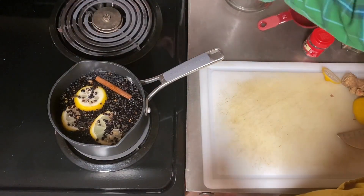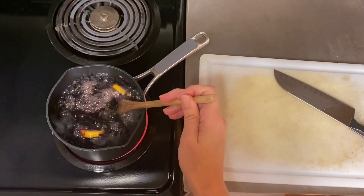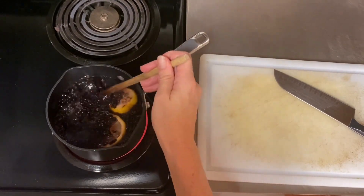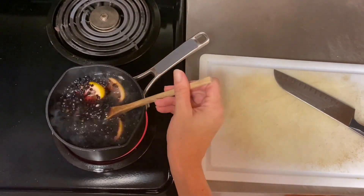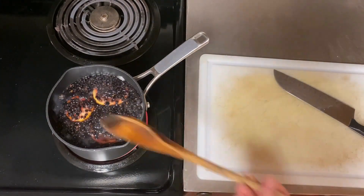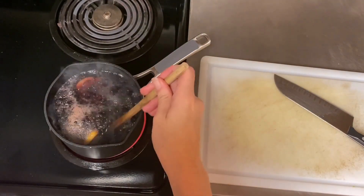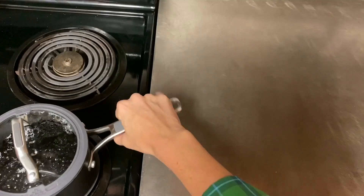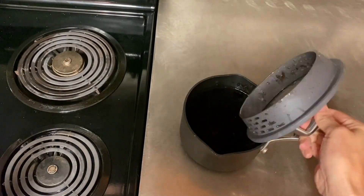You're just going to pour this all into a small pot and give it a good stir, bring it to a boil, and then you're going to reduce it down to a simmer, cover it, and let it simmer for 45 minutes. I then just turn the heat off and let it cool a little bit more on the stove top before adding the honey.